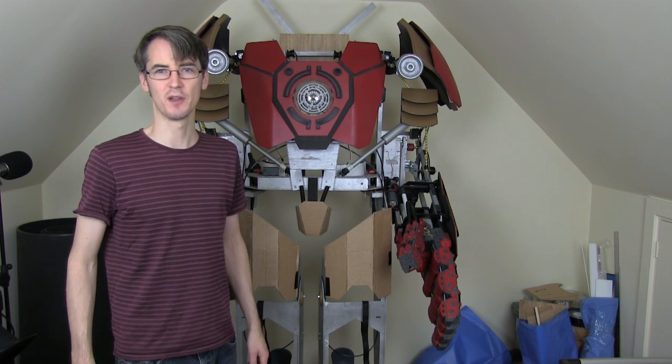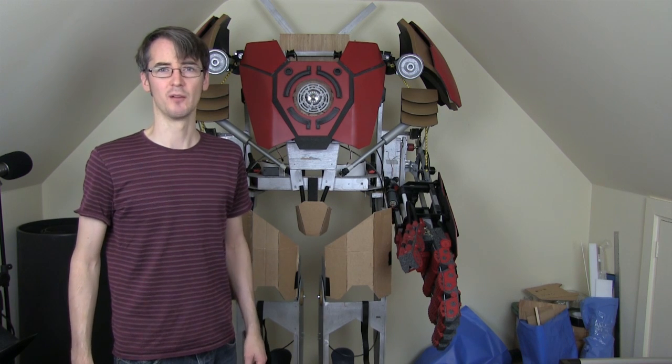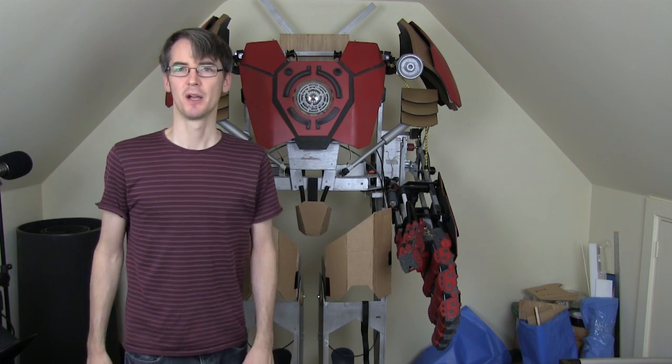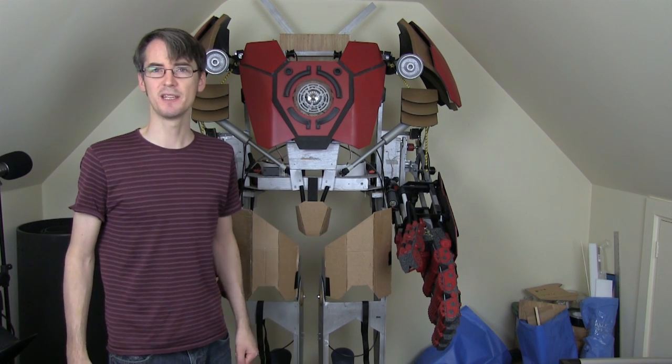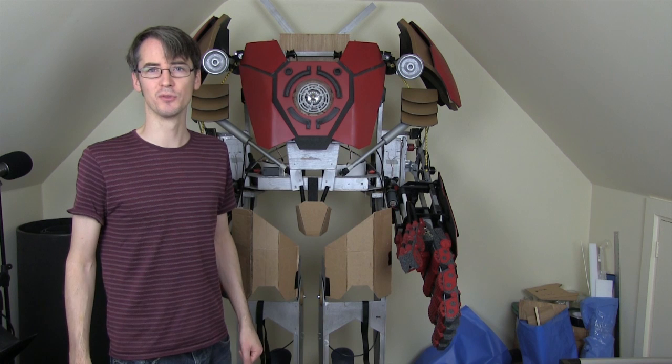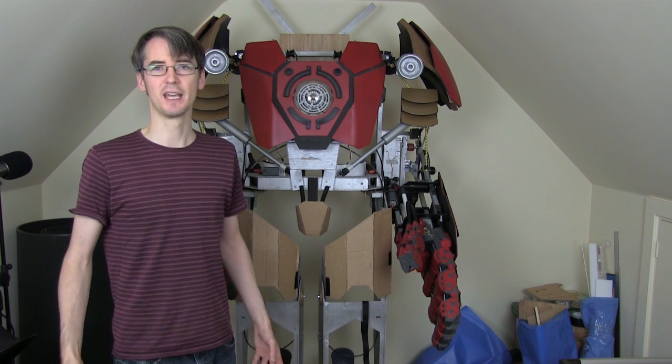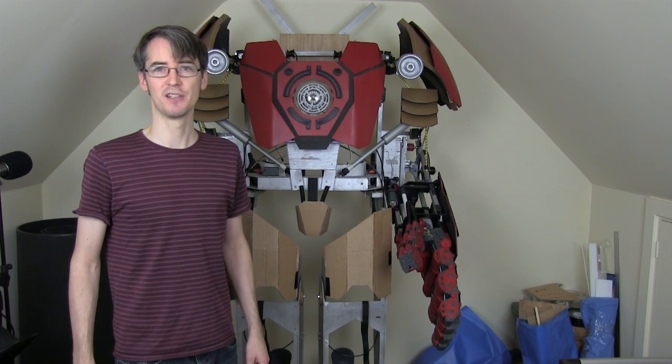I can climb in, unlock the joints, walk around, and when I'm bored of it I can lock up all the joints again and climb out and leave it standing there as it is now. I've got snowboard bindings to lock my feet in which operate remotely with cables, and basically the idea is that all the panels open and close again around me or whoever it is that wears it.